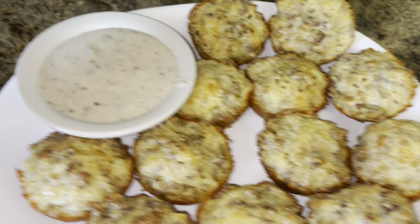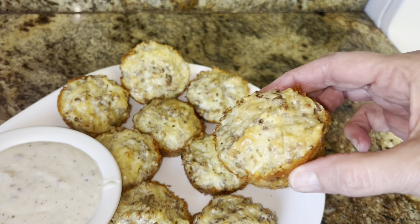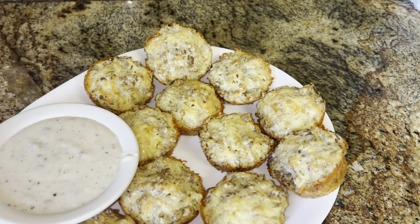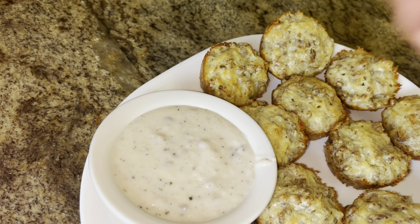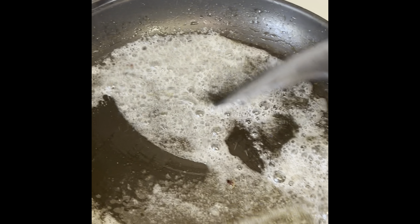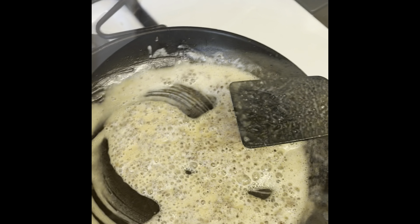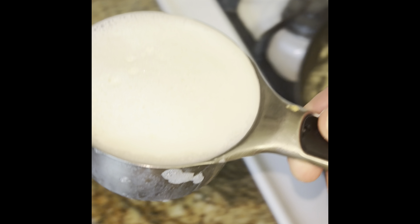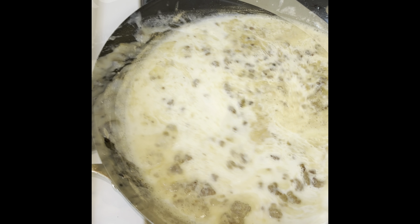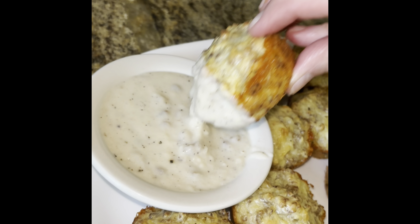They're good by themselves. I made the biscuit gravy — they're highly elevated with that. I've put the link to the short in my description. Some quick biscuit gravy: add a quarter cup of flour, a cup of milk, stir, and let that cook three to five minutes to thicken.